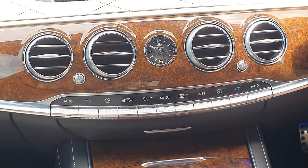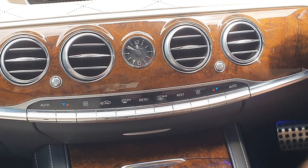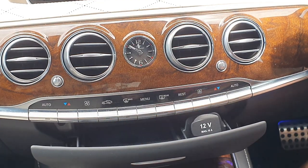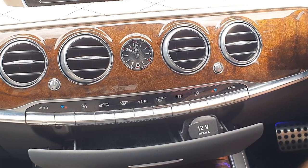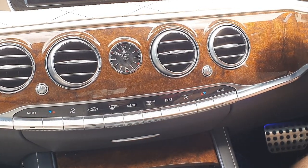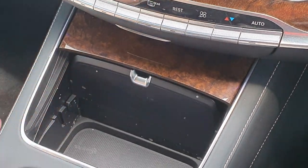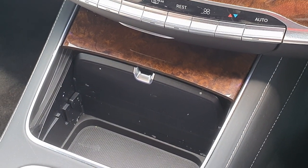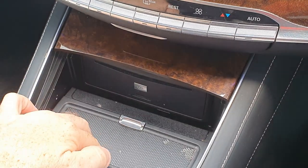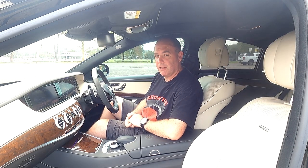Further down you've got the ventilation with the analogue clock and wood grain behind it — I think that looks very classy indeed. Under that, you do have dual zone climate control, which is very easy to use. Further down there's a little storage space and a 12-volt plug, and below that more wood grain that opens up to reveal a six-stacker CD player, plus a little bit more storage.